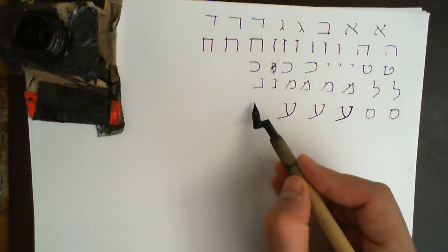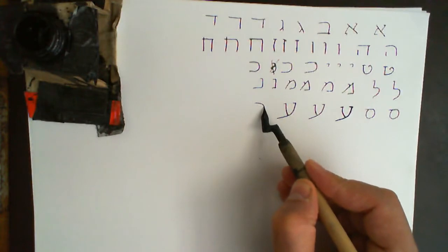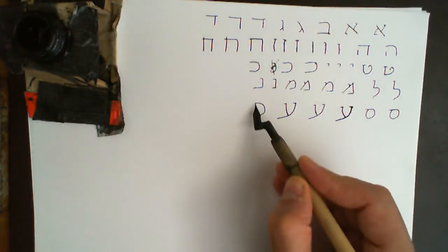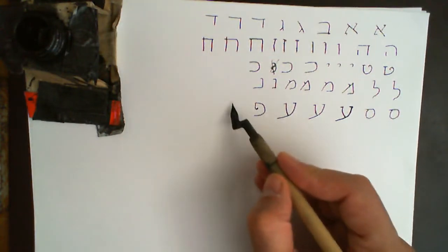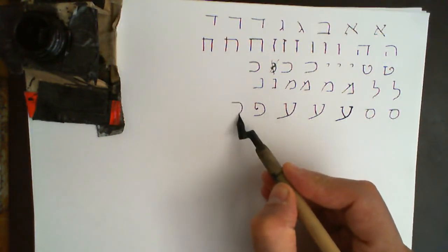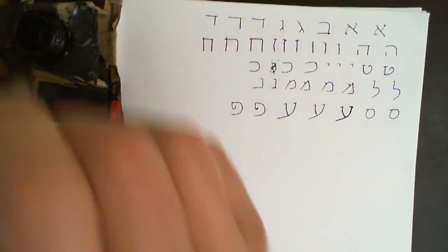Pe: it's quite straightforward — it's like a Kaf like that, and then you come here and give it a little hook in the middle if you're feeling so inclined. You can be more ornamental about it. That's Pe.